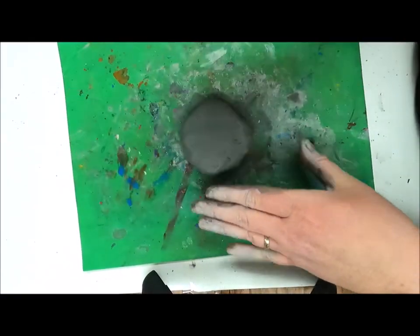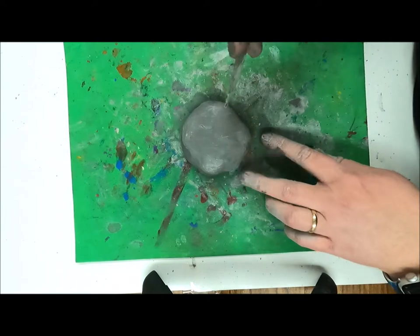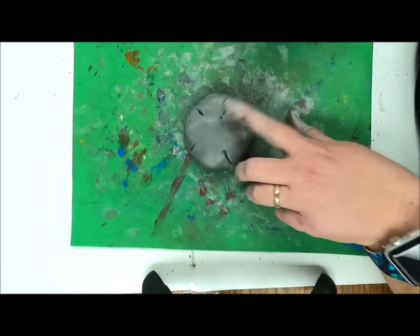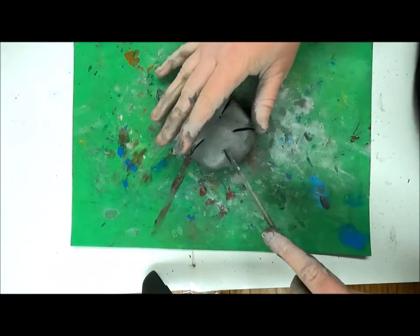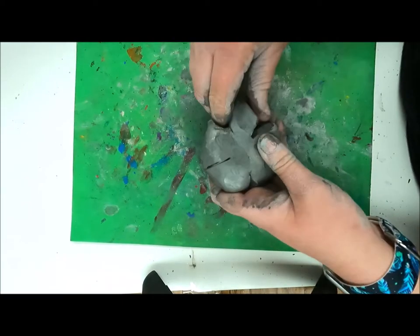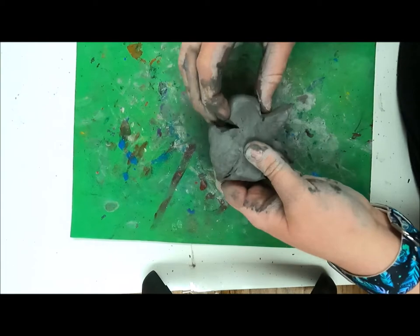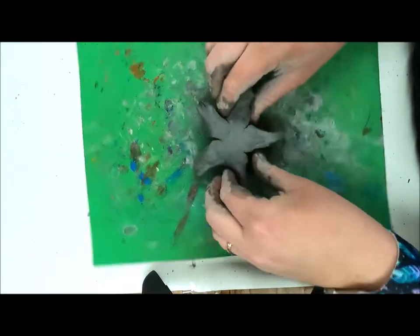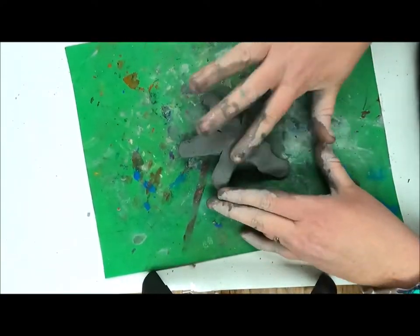Starting with smoothing out a chunk of clay and flattening it, I'm going to mark five spots where I'm going to slice my clay. In each of those places where I've sliced, I'm going to gently grab the clay and pull it to a point. This is going to create the five points of my starfish.